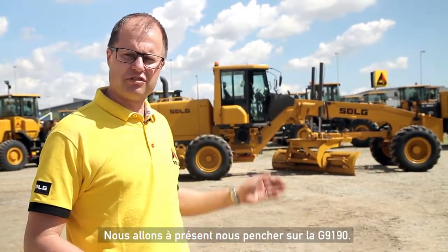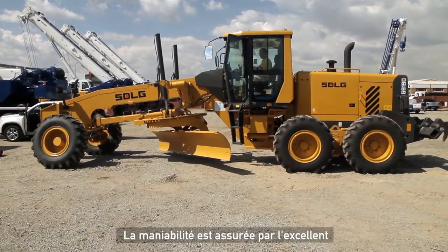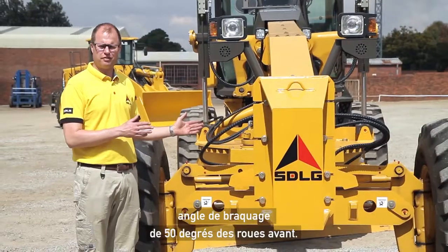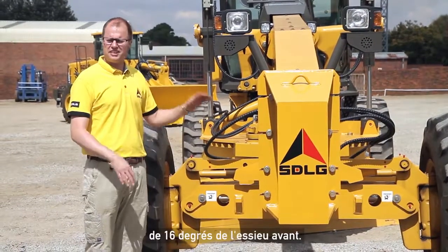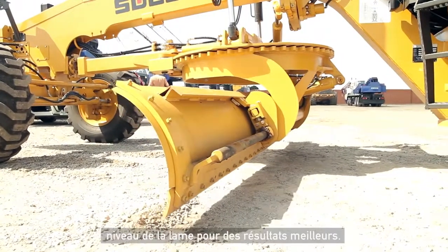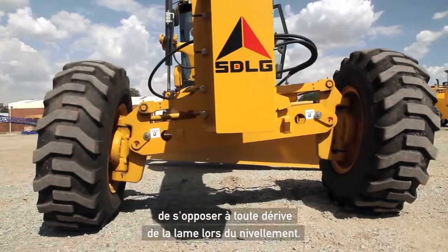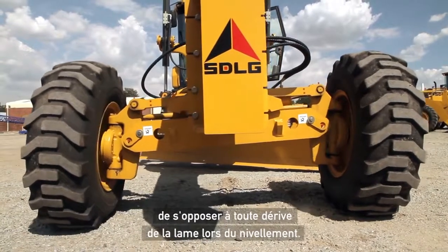We will now take a closer look at the G9190. The maneuverability is supported by the excellent 50-degree turning angle of the front wheels. The grading is supported by the 16-degree oscillation of the front axle. The aim with oscillation is to keep the blade level for best results. The leaning of the wheels is there to counteract any side draft that occurs on the blade when you are grading.